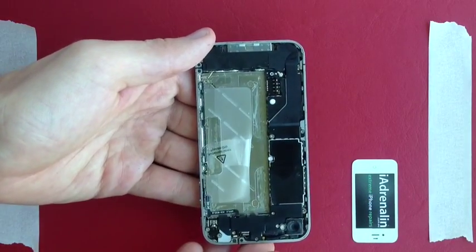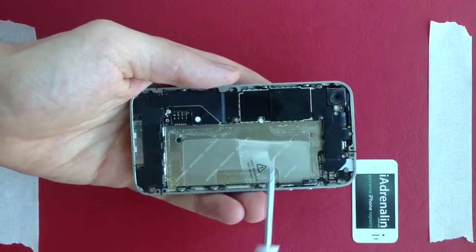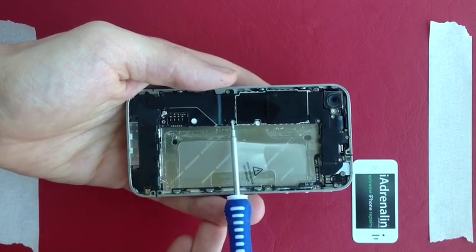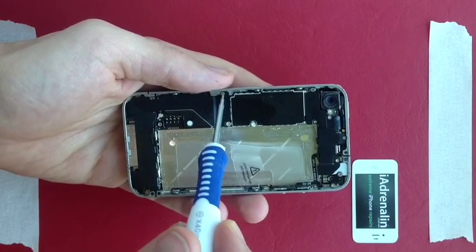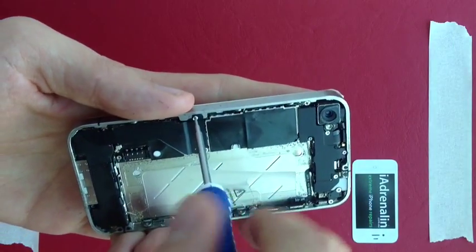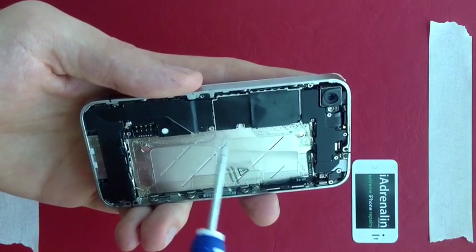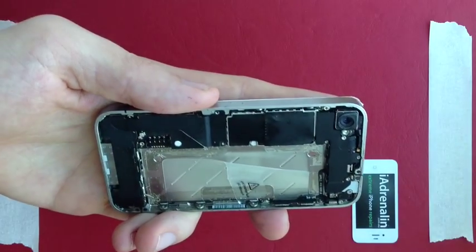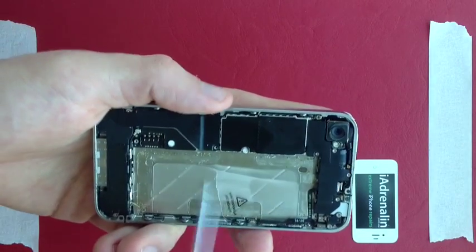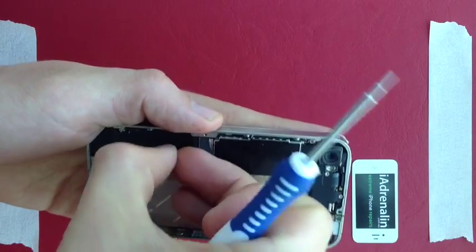Next we're going to remove a metal clamp here with two screws in it and then fold this piece of cable back. I always go clockwise around my screws to catalog them nicely. Remove this screw and place it in the ice cube tray, then the second screw in a clockwise direction also into the ice cube tray. After that, pry off the small metal piece and stick that in with the screws in the tray.